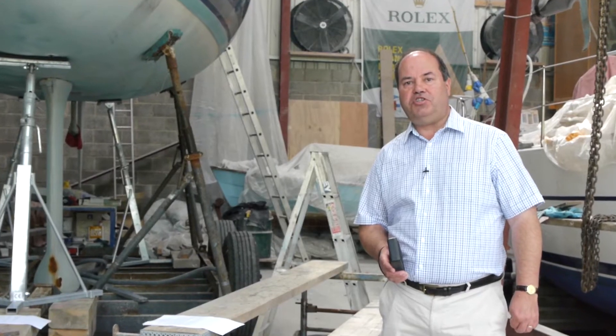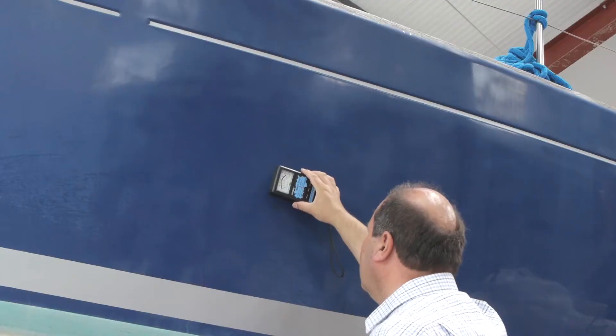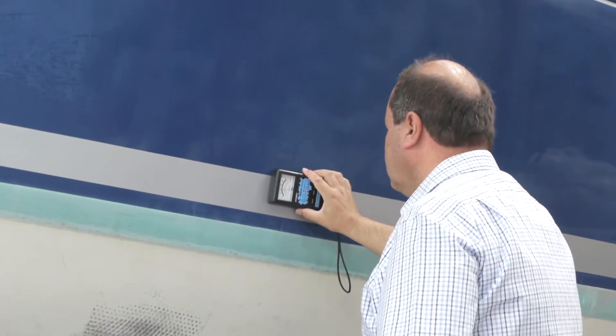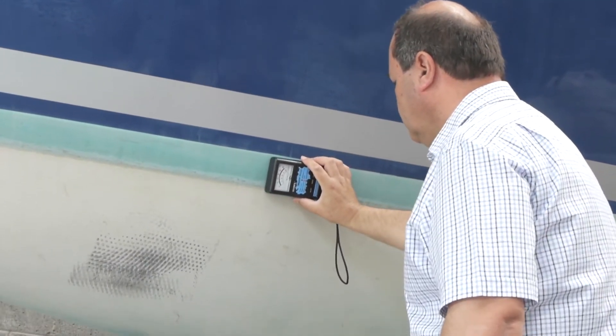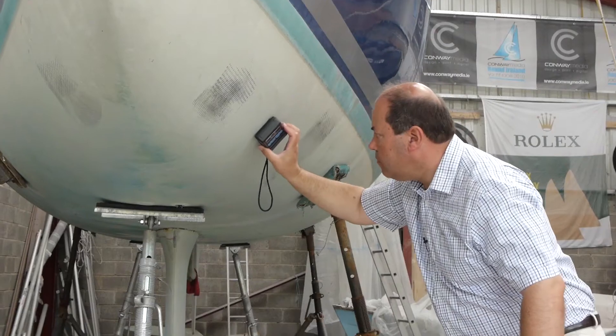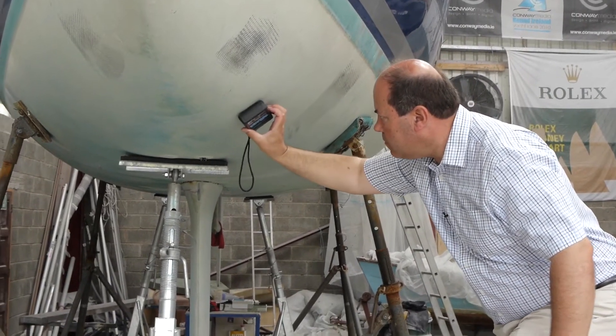Osmosis is caused by hygroscopic solutes that are trapped in the laminate, and these absorb and retain moisture from the environment. Regular checks with the moisture meter will show whether moisture is being absorbed and retained by the laminate. Persistently high readings over a period of several weeks could indicate an osmotic condition.